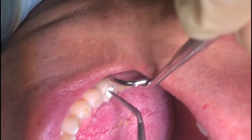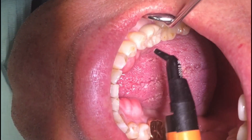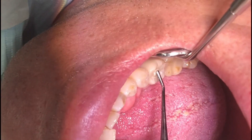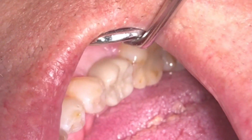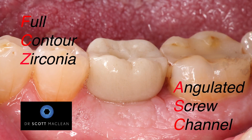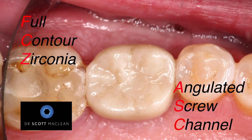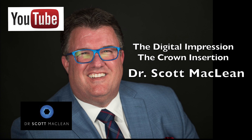We tighten it a couple of times to make sure the screw is stretched — we don't want to over-tighten because the screw would fracture. We have sterile Teflon that's been through the sterilization process, and we put this into the implant channel, which is now in the center of the fossa because of the angulated screw channel. We then put a little bit of resin — some will add MDP or other solutions to bond better — and seal it off. These typically require very little occlusal adjustment when placed digitally.